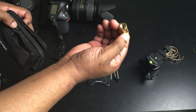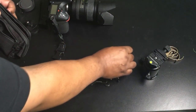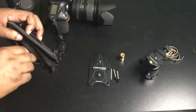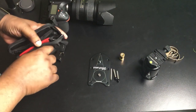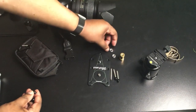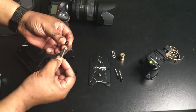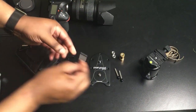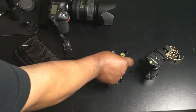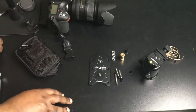Here's a standard holder for a speedlight or some other lighting accessory, so it's not just for your camera. I've also got some nuts that will go on the screws, a cap for one of the screws, and additional caps in case we need them. Now we have all the accessories we need to set this up like a traditional tripod.